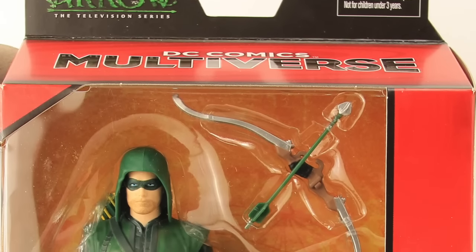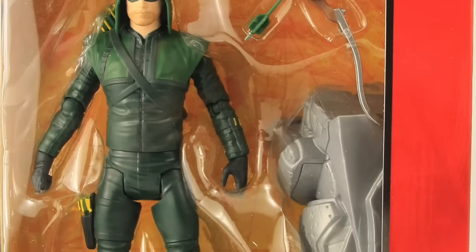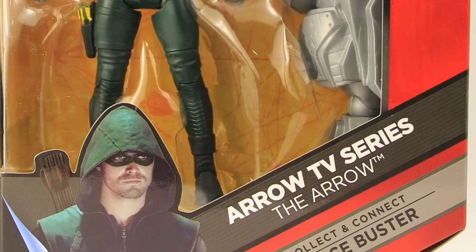Hey everybody, JC here with another T&I toy review. For today's review we're going to be taking a look at the new DC Comics Multiverse 6-inch Arrow TV series Arrow figure from Mattel.